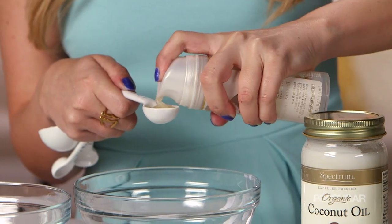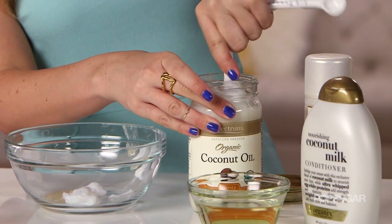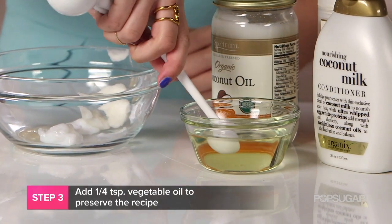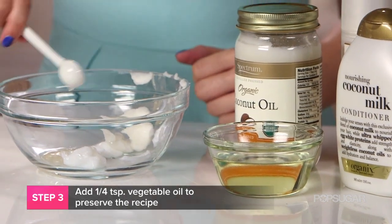This one's cool because it has a little bit of a shimmer to it too. Add two teaspoons of coconut oil — this is going to help smooth out your hair, eliminate any frizz, and add to that tropical smell that we want. The last wet ingredient is your vegetable oil. Use about a quarter teaspoon of this, and the only reason you're using it is to help preserve this recipe so that it'll last you a while.